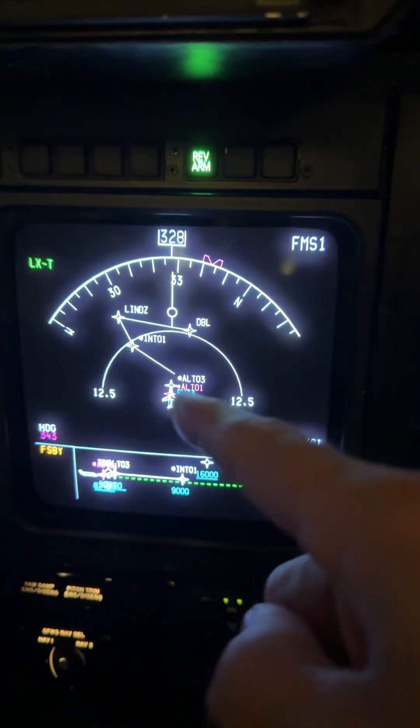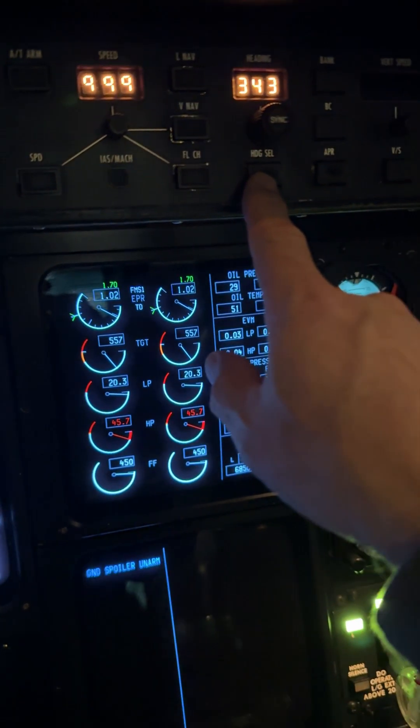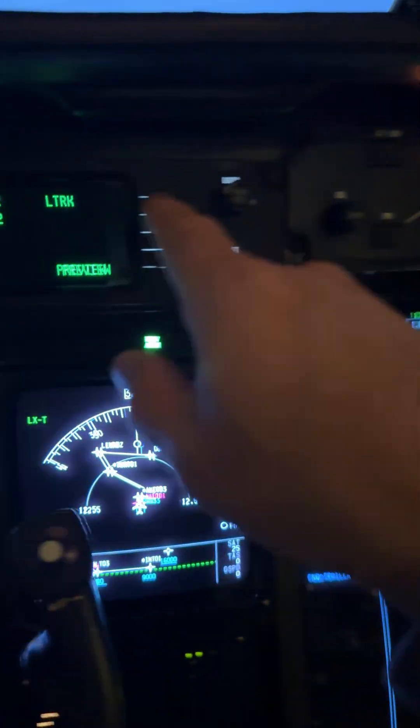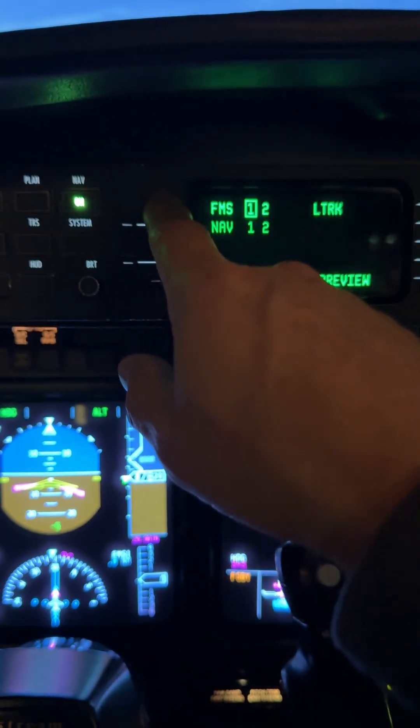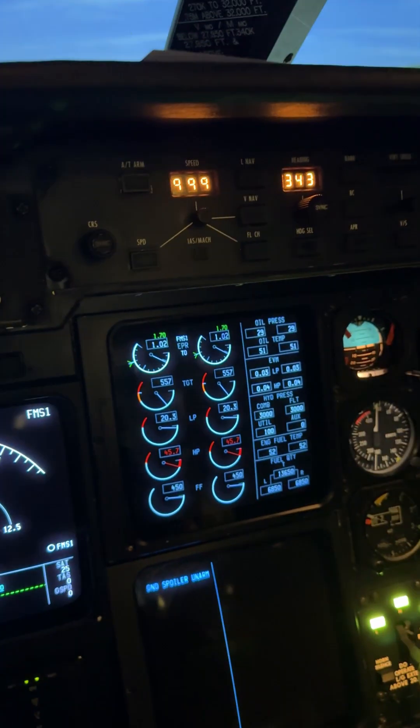We'll be flying this in blue needle, but if we have an engine failure, we're instantly going to heading. I'm going to come up here, select FMS two, and then engage LNAV.